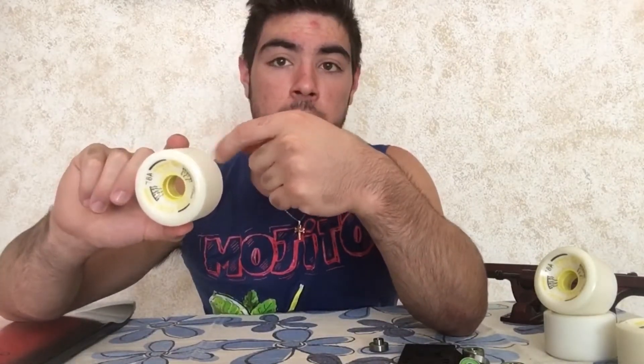Delle ruote non tanto conosciute, delle 78A, ideali per imparare a fare stand up o comunque slide. Pasta morbida ma non troppo, perché una volta che la prima patina sopra si è consumata, andranno a durare nel tempo di più delle solite ruote da slide.